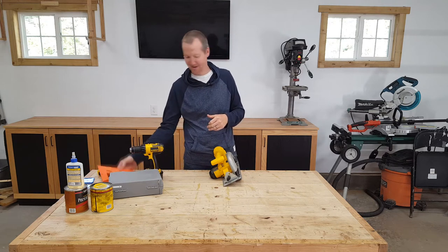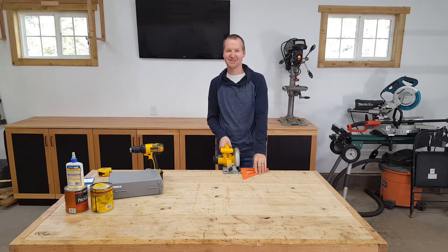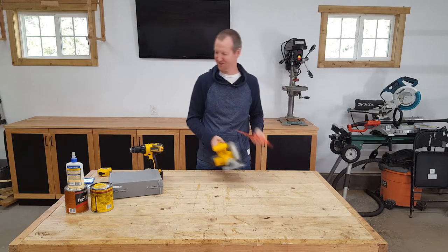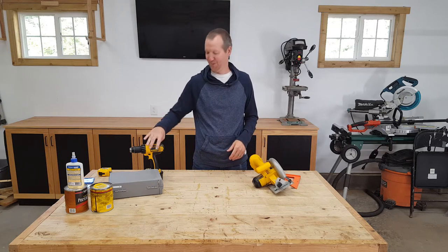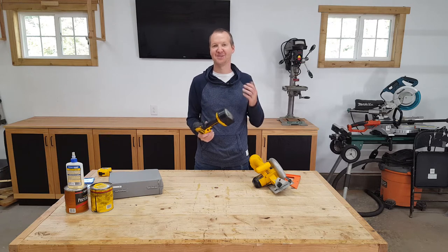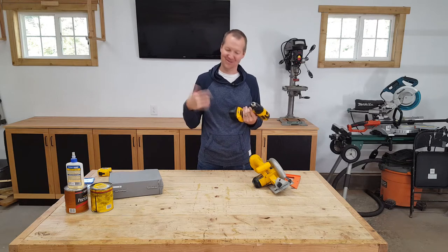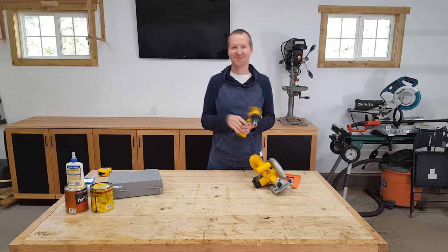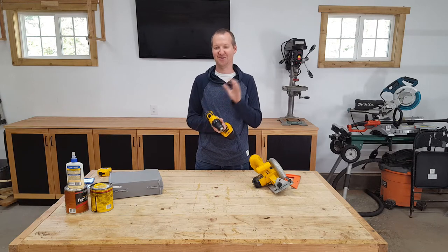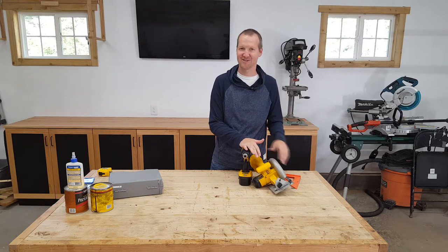To go along with that, just a standard square. When you're making cross cuts, it keeps everything nice and straight — it's hard to freehand these perfectly. Next up, the drill. For power tools, this might be the first power tool most people get. It's very functional: you can drill through wood and also drive screws with it. A lot of people have impact drivers as well, but this will do both for you.